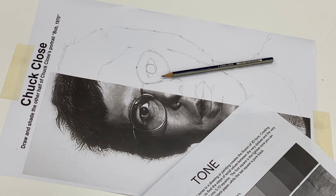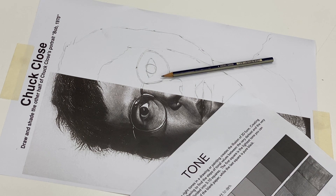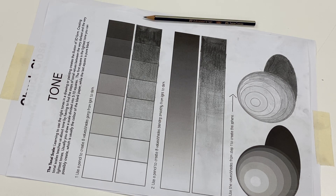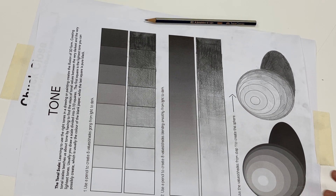Hi everyone. This is the last video of how to draw Bob, and in this lesson we're going to focus on getting the tones right. This is where our tonal scale comes in handy. The tonal scale is something that we did a few weeks ago and it was a way of matching tones.